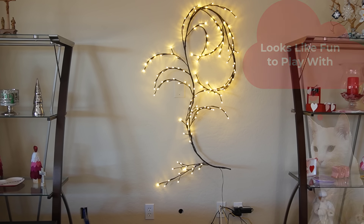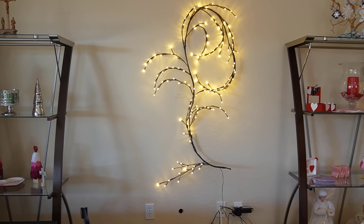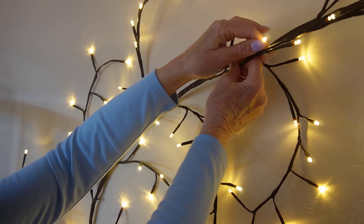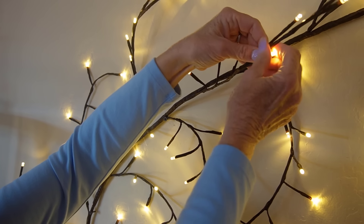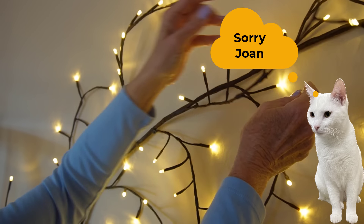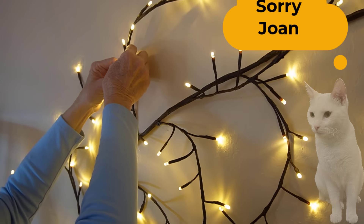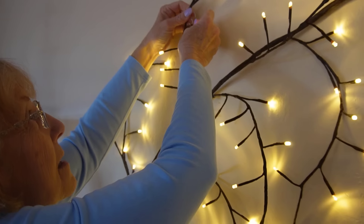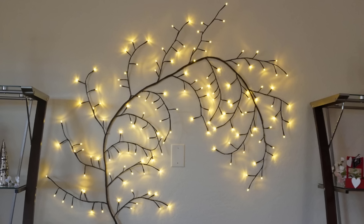It doesn't look too good right now — I need to spread it out. I'm pulling the branches apart. The lights are LED lights, so they don't burn my fingers. It didn't take too long to do this; it was a fun process. And that's how it looks when it's all spread out.